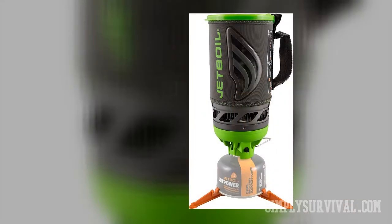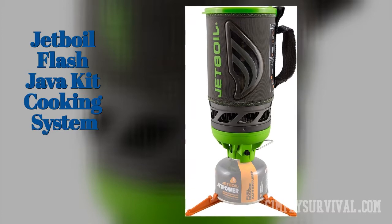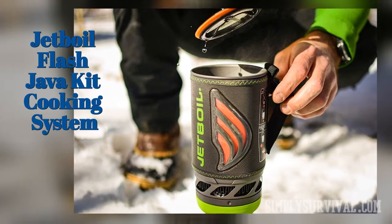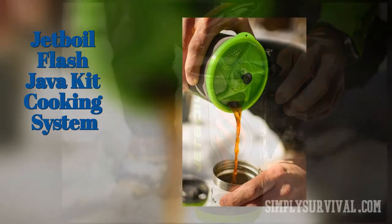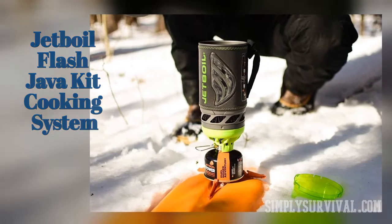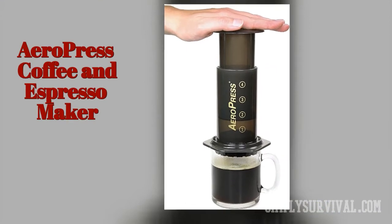The Jetboil Flash Java Kit cooking system is an all-in-one cooking system that is lightweight and compact. It boils one liter of water in 100 seconds. There is also a color-change heat indicator and a push-button igniter, but you should know that it is quite pricey.